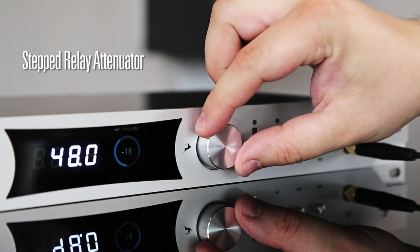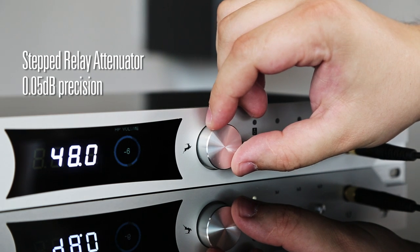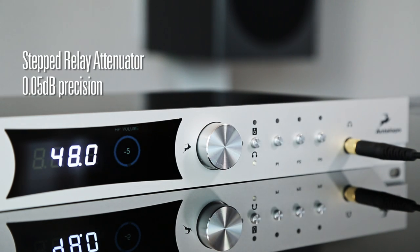Pure 2 utilizes Antelope's high-quality analog volume control. It features a stepped relay attenuator with 0.05 dB precision, providing optimal transparency for the monitoring through the main outs.